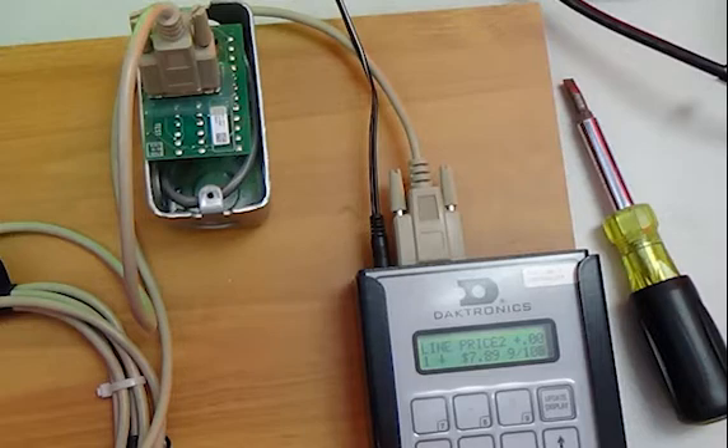This is where the DM100 will connect to when updating from inside, as seen here. Note that the faceplate is not shown in this picture.